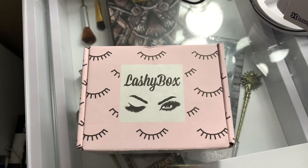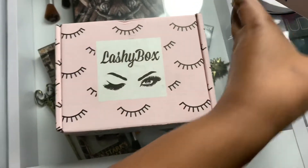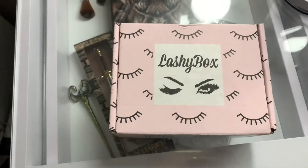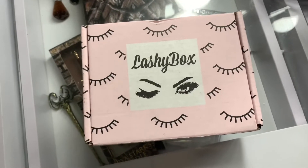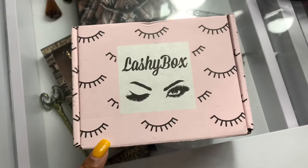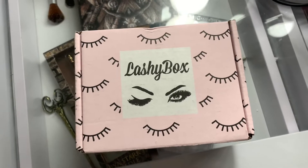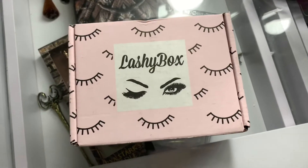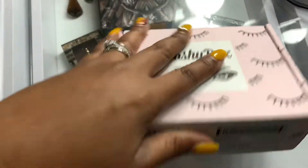I'm back doing another LashyBox unboxing. I try to keep it a couple minutes long. I have not opened this box yet. LashyBox is a monthly subscription box just like Ipsy or BoxyCharm. This is the LashyBox Mini, which comes with three pairs of lashes and one bonus product, and it retails for $9.99 a month. If you need a referral code, check below in my description box.